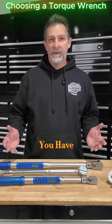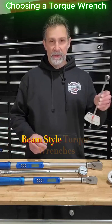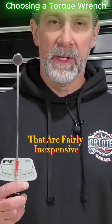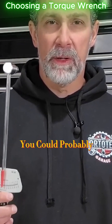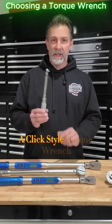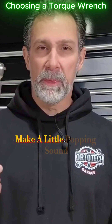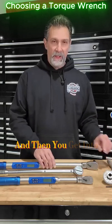Just wanted to show you a few options that you have if you're looking to buy a torque wrench. We've got some beam style torque wrenches like this that are fairly inexpensive — you could probably buy one from Amazon. Then you upgrade to maybe a click style torque wrench, and this one's going to make a little popping sound once you reach your torque specification.